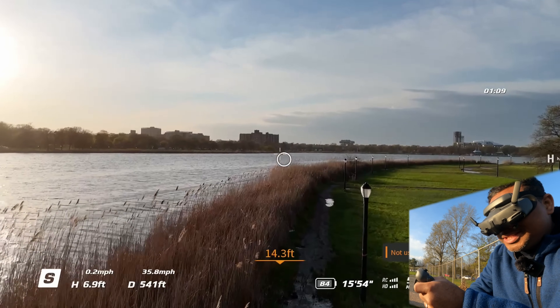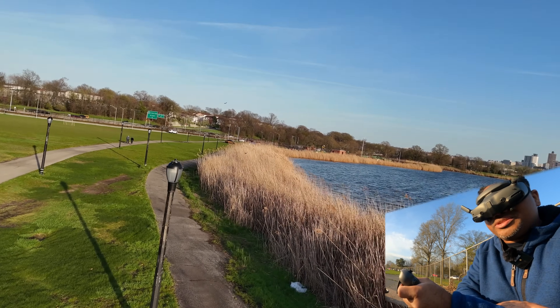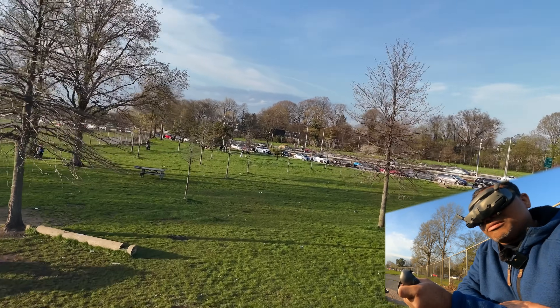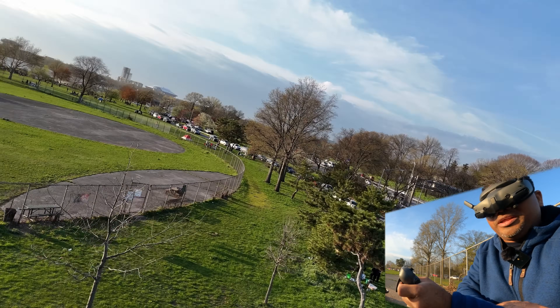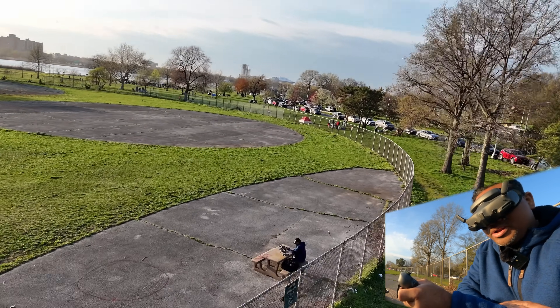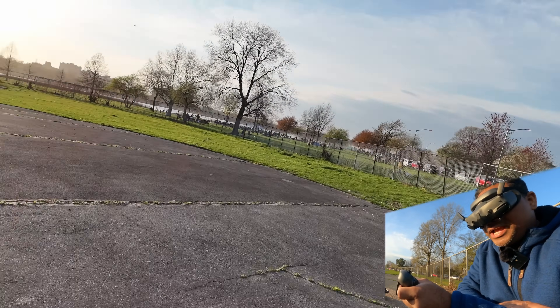It definitely feels the same — just a little slower. Now, you can't do any of the janky flips and tricks with the Mini 4 Pro that the Avada will do. If you want to replicate FPV flying, is it worth paying that extra money? I don't know — you're gonna have to decide on that one, but this Mini 4 Pro FPV experience is pretty dope.